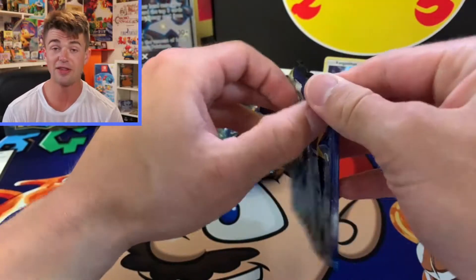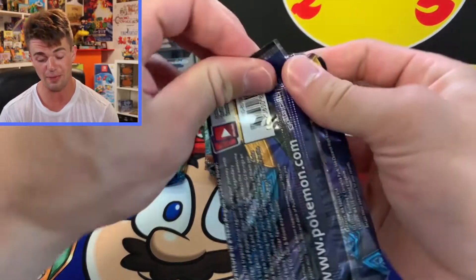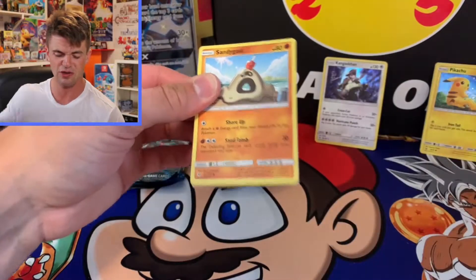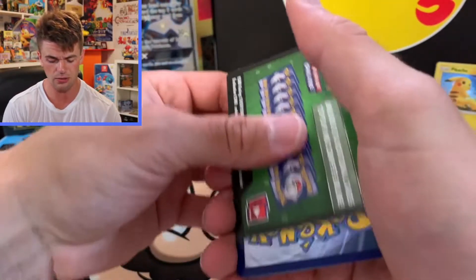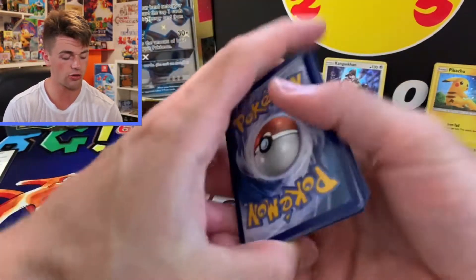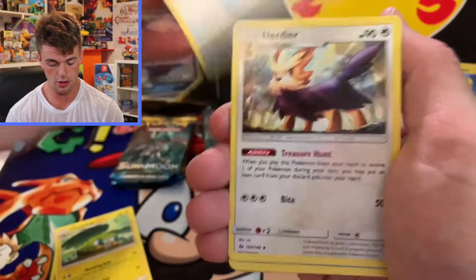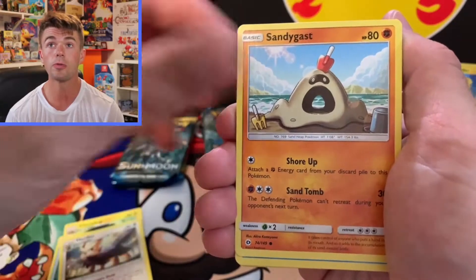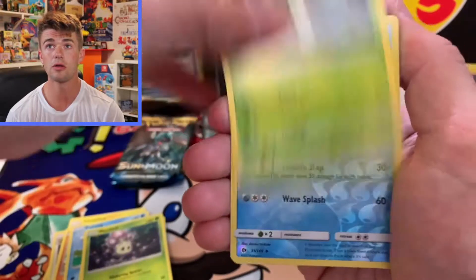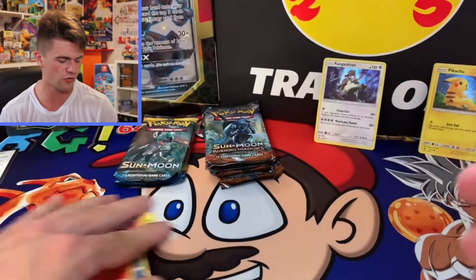Third pack in. If you can get to Costco and you see these on the shelf, I would recommend picking them up. I think it's a good deal, especially if you just want to open up as many packs for the low. We got a green code card here so I'm not expecting much, but we'll go through it quick. Poliwag, Skarmory, Morlul, Poliwirl Reverse — I like that — and another Incineroar. Incineroar is back-to-back.